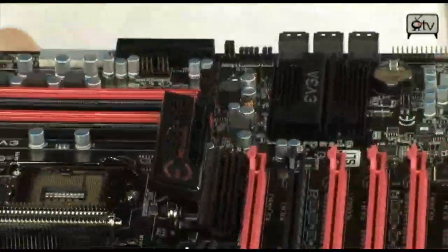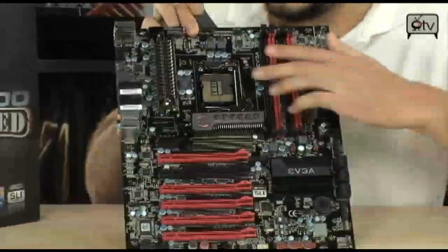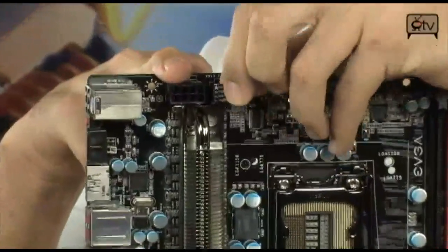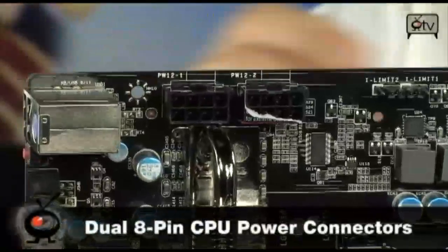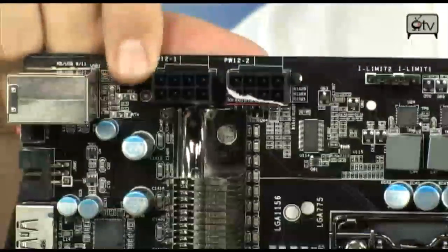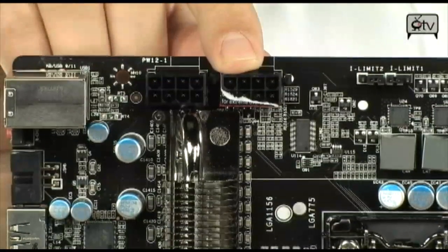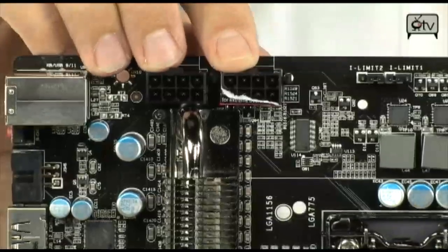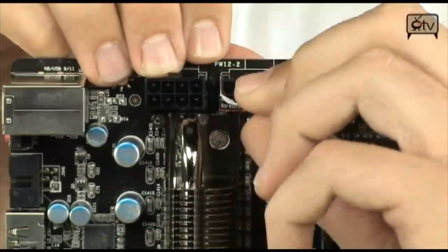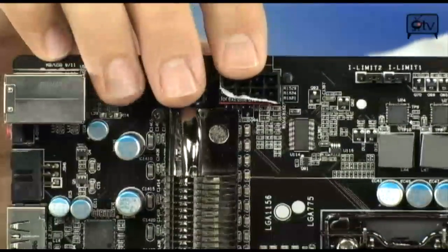Let's talk about the overclocking features, because there are quite a few. Up at the top you've got dual 8-pin CPU plugs, so for 12-volt CPU power you can bring up to 600 watts into this board. That's for extreme overclocking — the only time you'd ever use 600 watts is when you're doing liquid nitrogen, liquid helium, dry ice, or a cascade cooling setup.